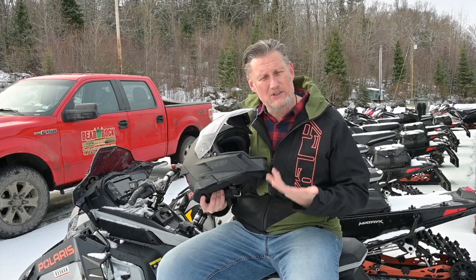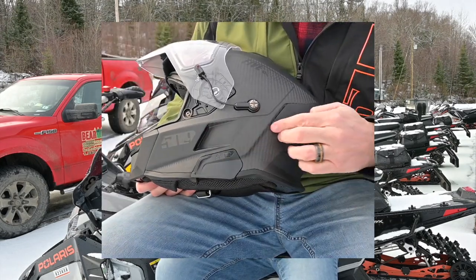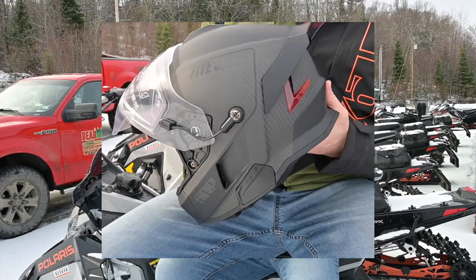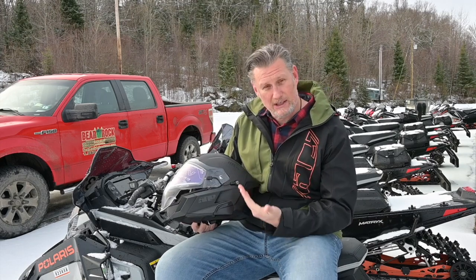The Venturi system acts kind of like the CKX Mission. What it does is it brings in the cool air here and shoots it right out the side here, and what that's doing is it's sucking all the warm air from inside the helmet out.